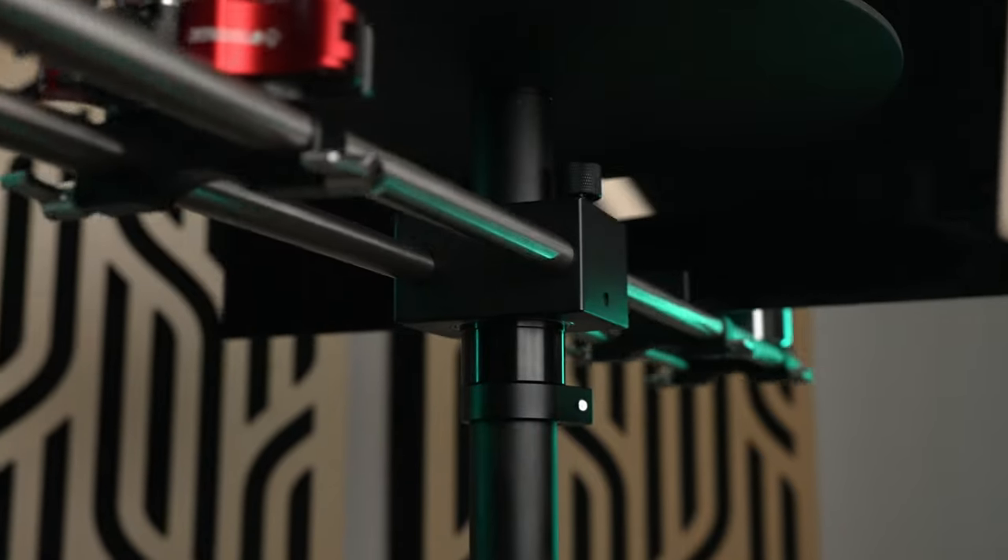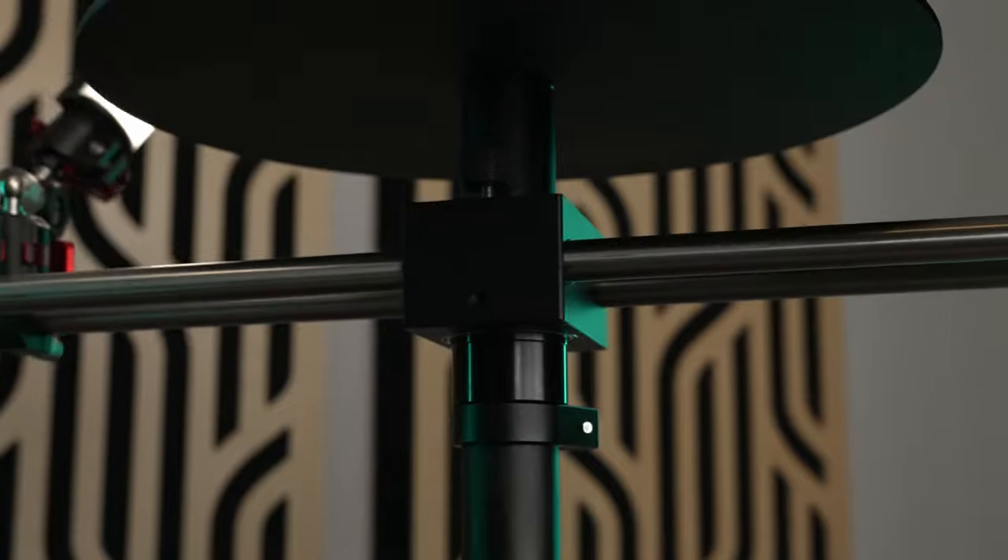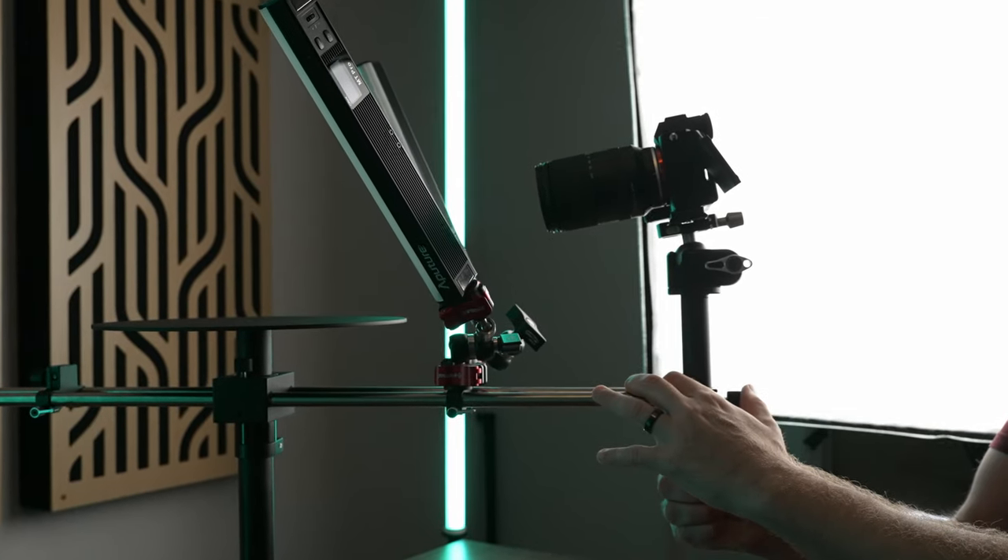The bearings on this thing are super heavy duty and very smooth, so you're not going to get any bumps or jitters, and it's really adjustable to capture different sized objects or angles.